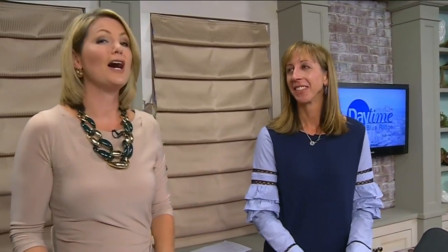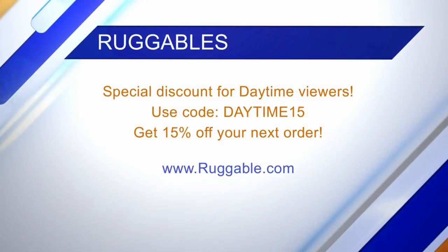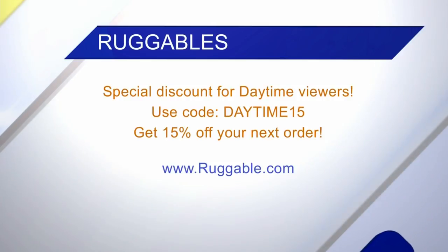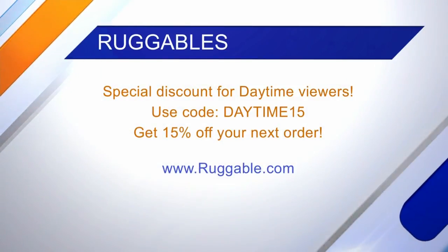We definitely recommend them - I have one in my house, I have a runner. They're offering a special discount for daytime viewers: go to ruggable.com and use code DAYTIME15 for 15% off your order. You're going to be surprised at all the great options for your home - I have ten of them!